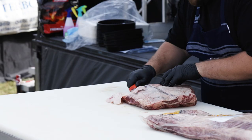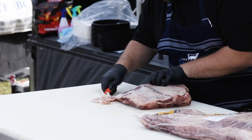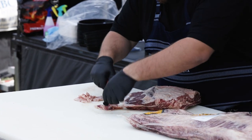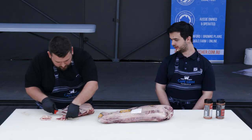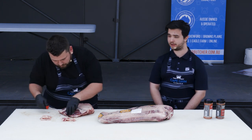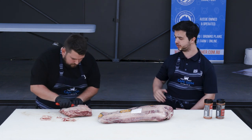I know we all love a bit of fat, but the goal is to get rid of that silver skin. Trim a bit of fat away - it'll help your rub or your salt penetrate through the meat a little bit better as well. The silver skin can block that salt from going through.